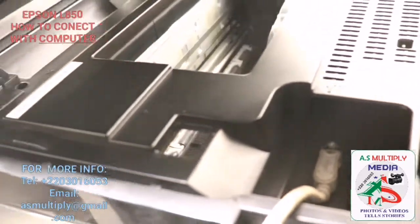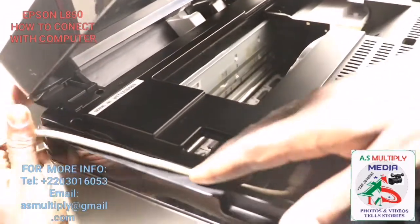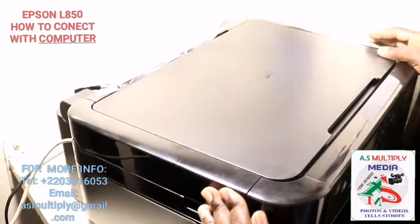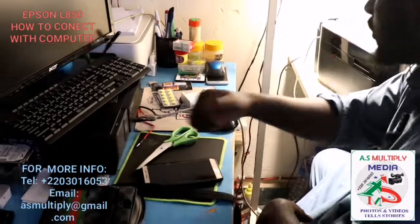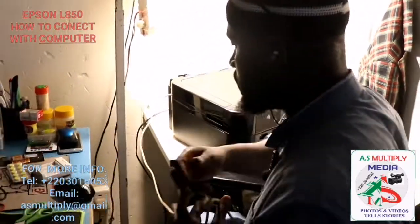From there, you just roll it down. There is a small compartment lining on the outside and you just clip it here, then close your printer. Then you can use it to print from your computer to your printer. Thank you so much — cheers. This is Multiply Designing, Printing and Computer Services.